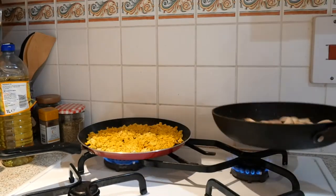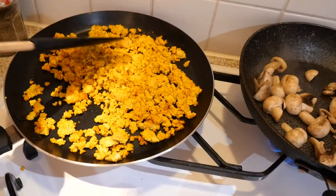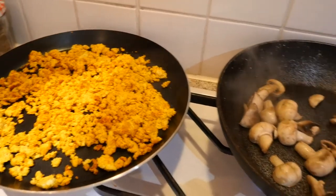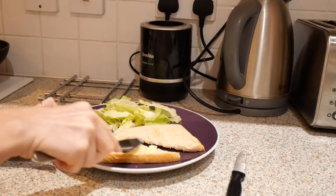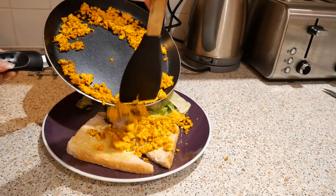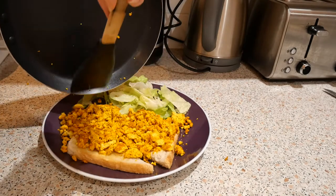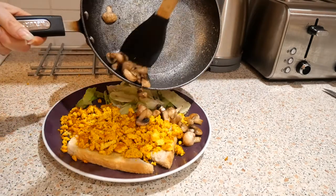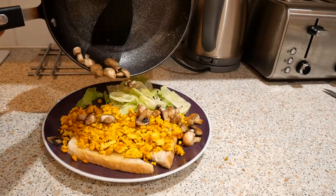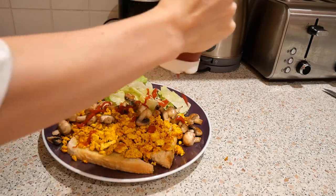I also prepped some mushrooms to go with the tofu scramble, cooking them with a little oil in a pan for a few minutes. I then slightly toasted a piece of bread, added some vegan Flora butter, put some lettuce on the plate, and poured the tofu scramble over the toast with the mushrooms. Oh — and I added some ketchup because I love ketchup on tofu scramble. That was my dinner!